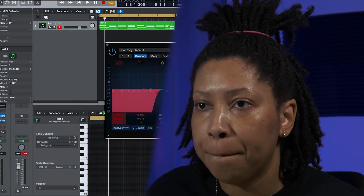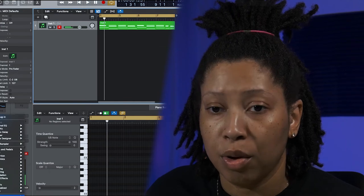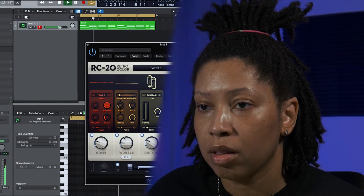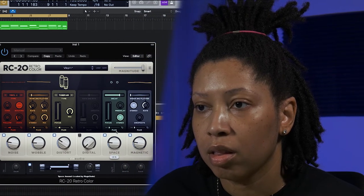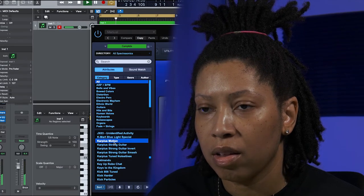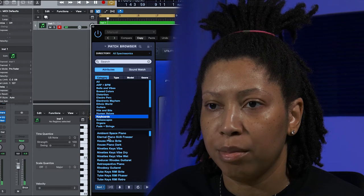Let's EQ some of that bottom. And of course, RC-20. Switching to a different keyboard.